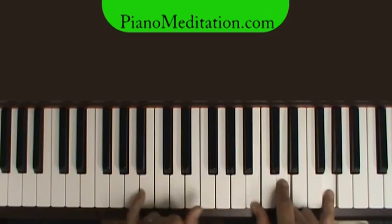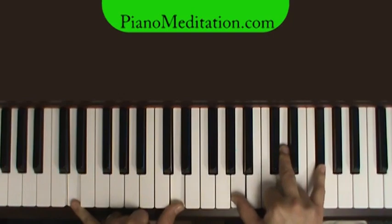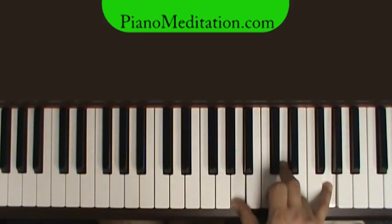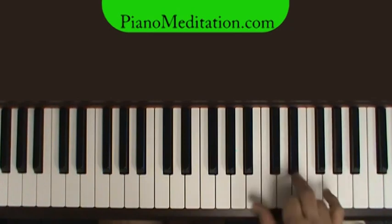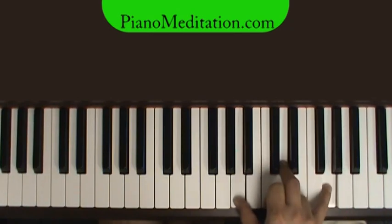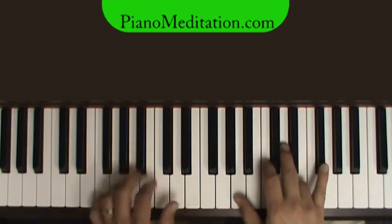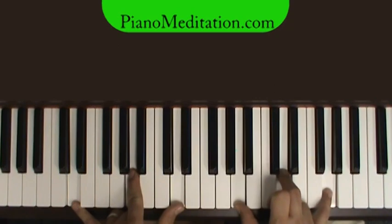"Victory is won." Now we're going to have a D sus. Our regular D chord is here. For the sus, we always move the middle note — the note right above your D root — up. That gives you a sus chord. In root position: regular chord, then sus chord. It'll say sus or sus four. If it said sus two, you would move down. So, sus chord — "victory is won" — then resolve to the D chord.